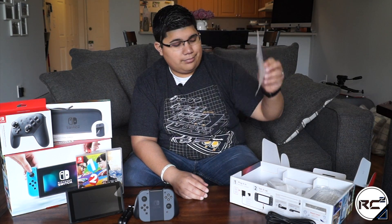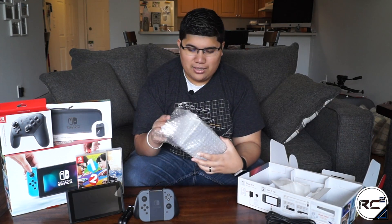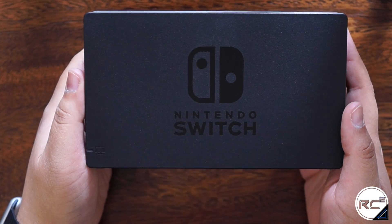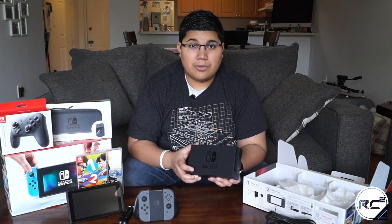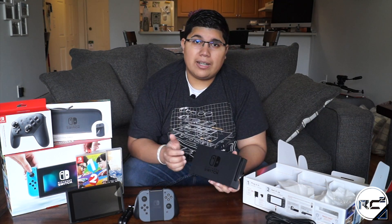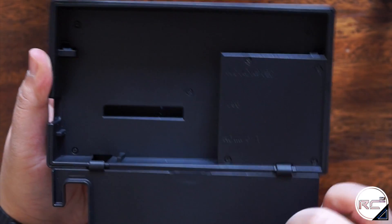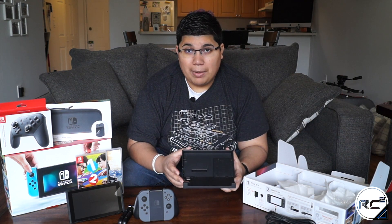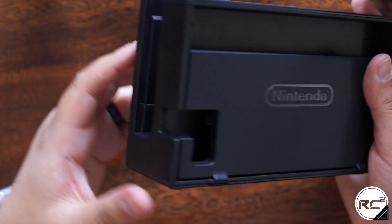Last but not least, after we get through some paperwork, we can get to the Nintendo Switch dock. This does feel like a premium product. The Nintendo Switch dock allows you to dock the console and continue playing on your TV. On the back there is a little door, and opening it reveals an HDMI port, a USB port, and the AC adapter plug. What's cool is that this door provides cable management — you can slide all your cables in, close the door, and the cables loop out through the back or side.